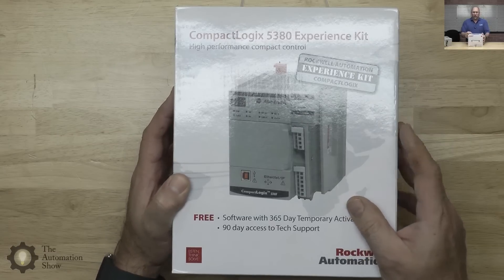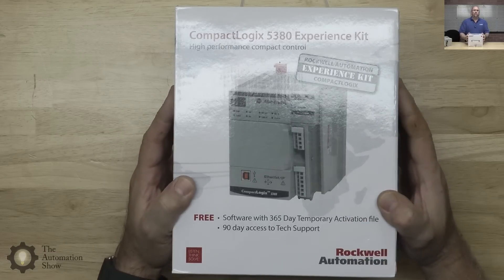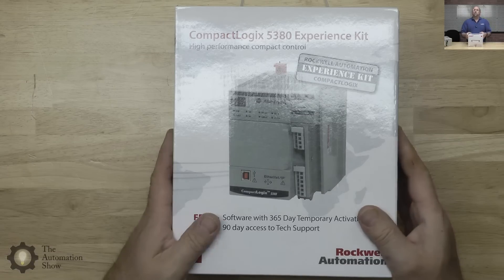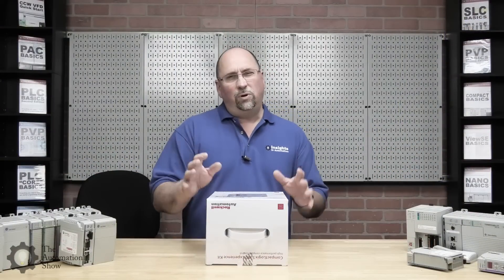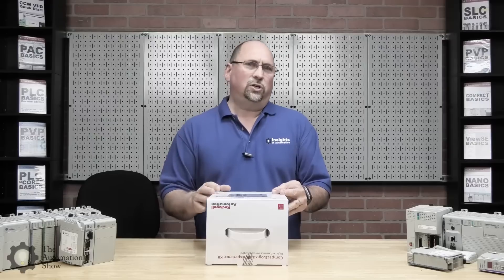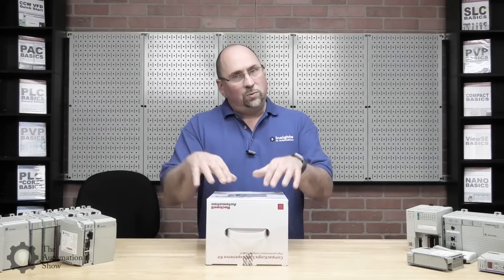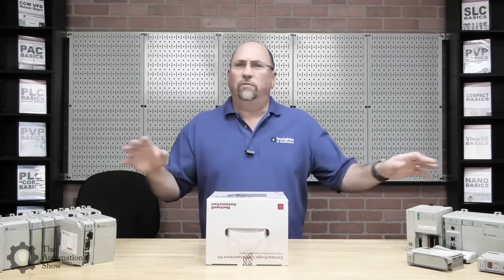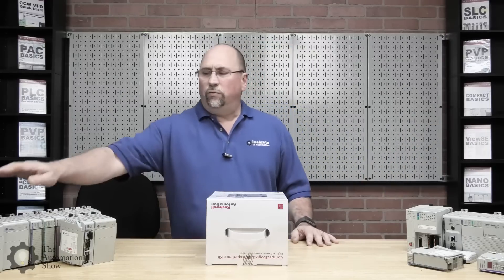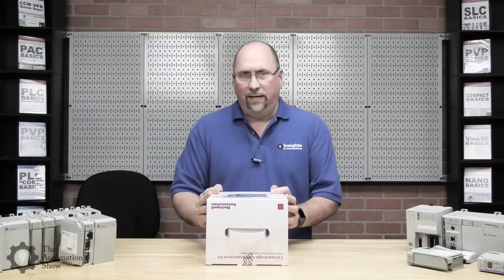Even if you're an end user, this is probably your best bet to get your hands on the 5380 — not for production use, not for putting in a machine, but for getting your people up to speed on how to use it. I've got all this Compact Logix stuff on the bench here because I'm getting ready to film a brand new course called Compact Logix Basics, or Compact Basics for short. I wanted to cover the full range, all the way from the L30 and L23 through the 5370 up into the 5380.